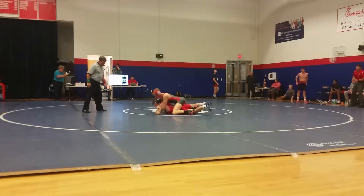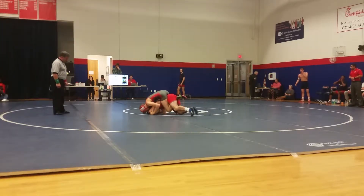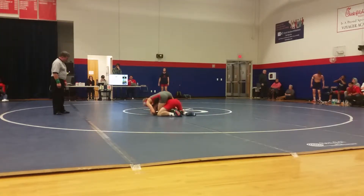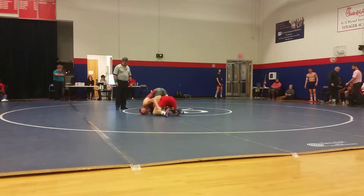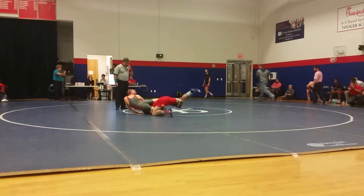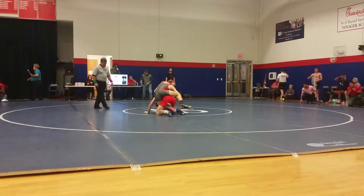The guy Jordan was trying to hit him — the guy flipped reversed on him. But look, Jordan's got a good solid defense on this. Whoa, whoa, whoa, whoa.